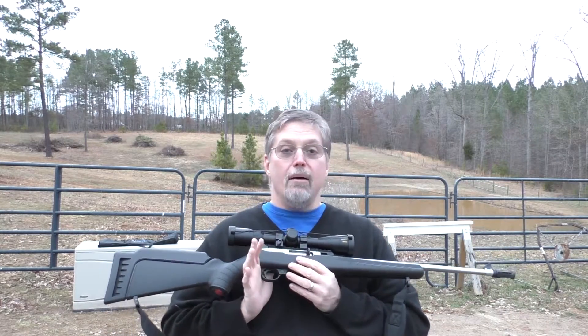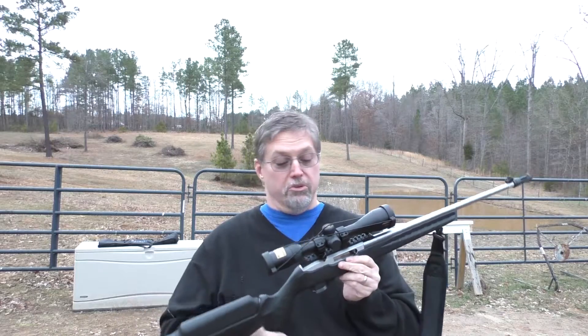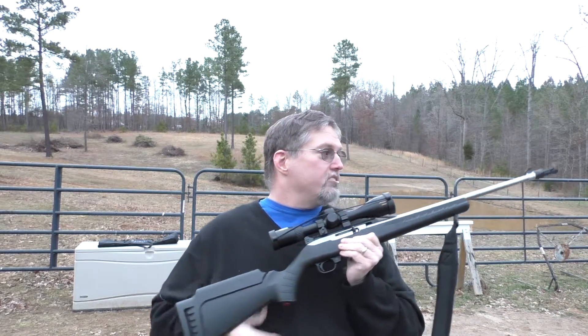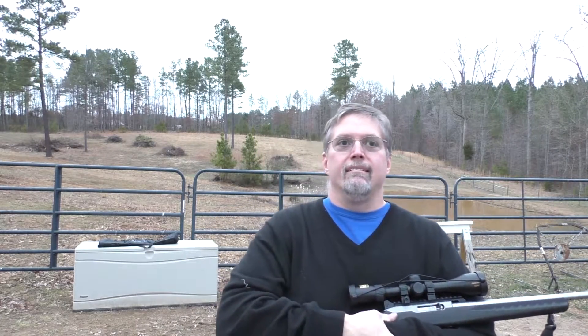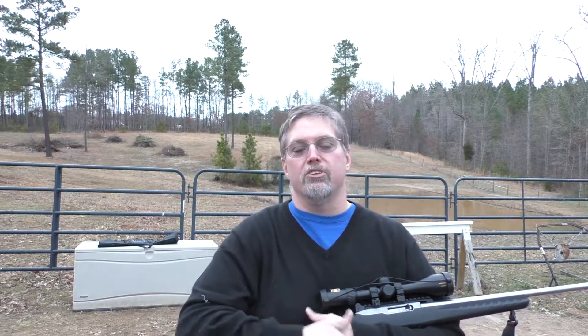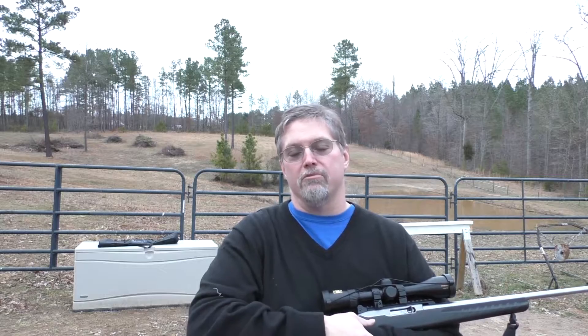I may not modify this gun at all — in fact, I probably won't, just because it's so unique and really you don't need to. I've got some designs around doing some modifications to a Ruger and turning it into a target rifle, which I think would be a lot of fun sometime, but I don't think I'll do it to this gun.